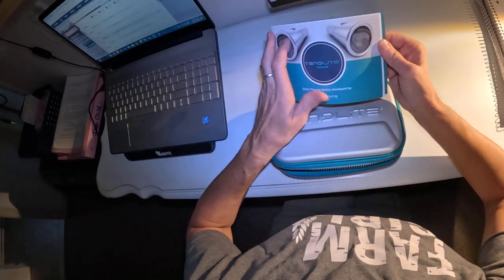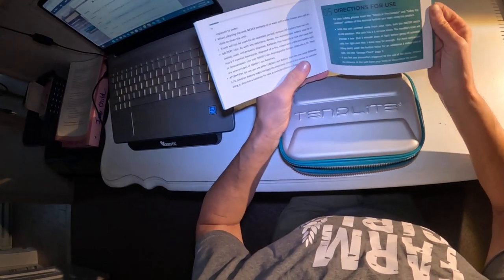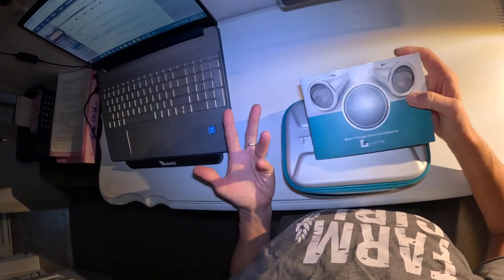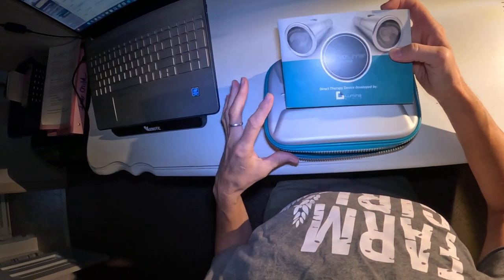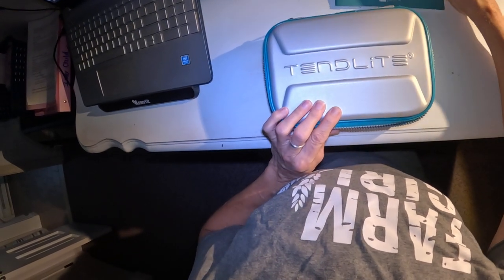I didn't look into them at first, but then I saw this on her site and I followed the link, which takes you to Amazon. She is an equine massage therapist, so I figured if she's recommending it, I'll check it out — so I ordered it.